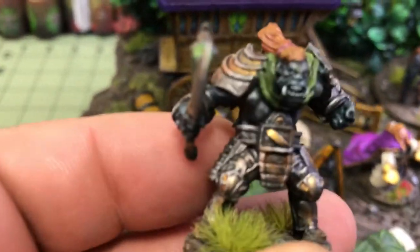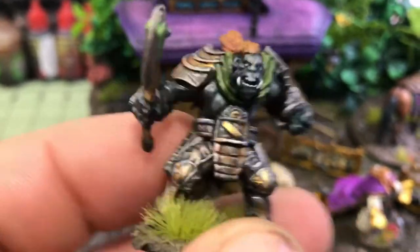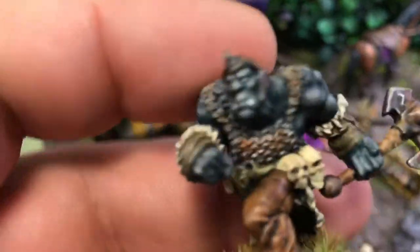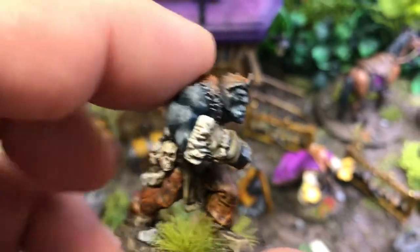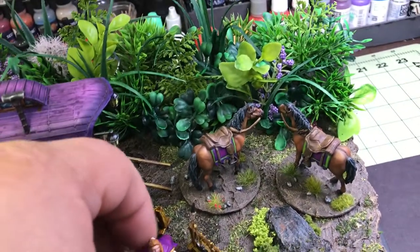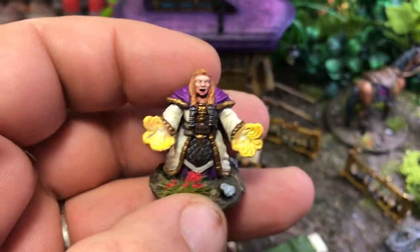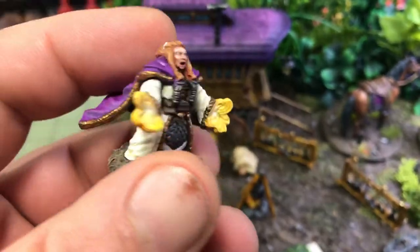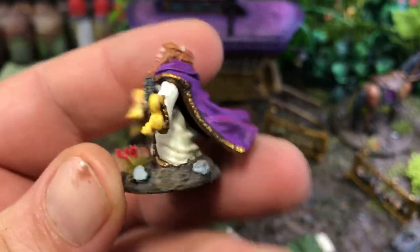Here is orc number one — I did some rust effects on the armor and the axe. And orc number two. Here's the WizKids dwarven cleric — I painted her cloak to match the roof of the wagon.